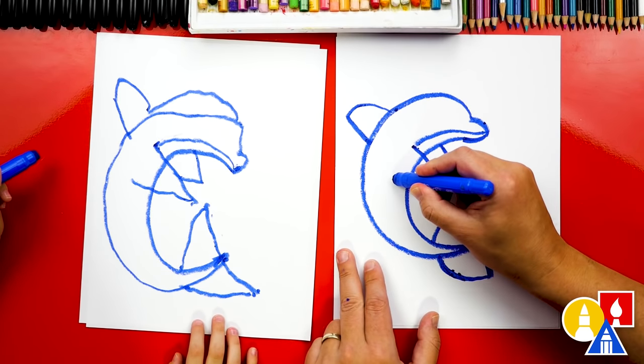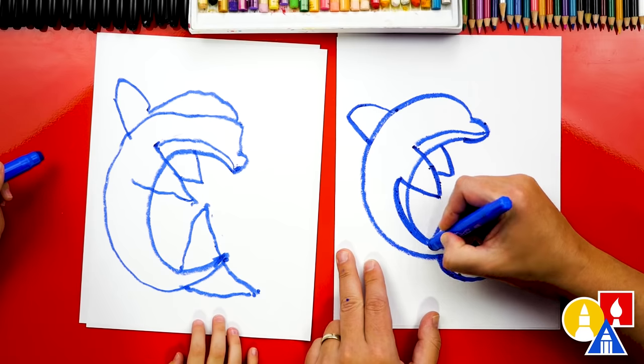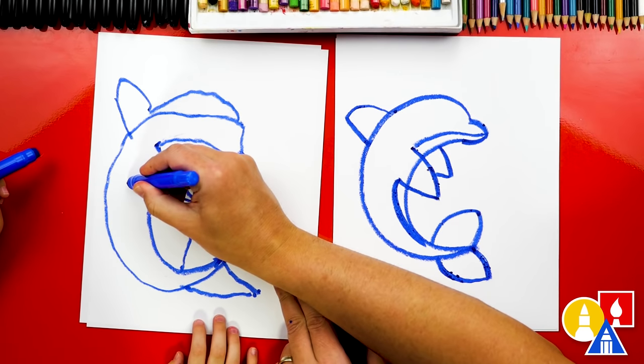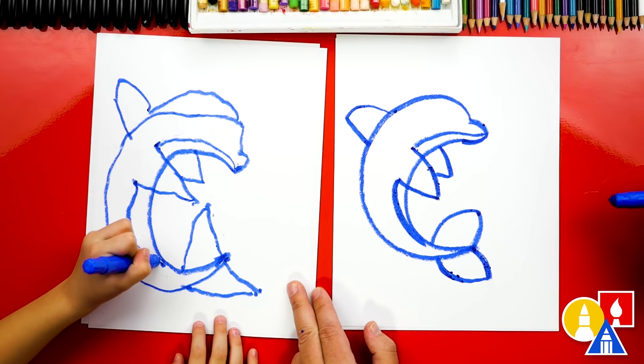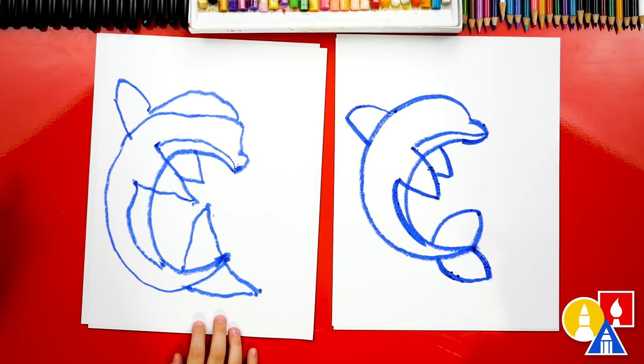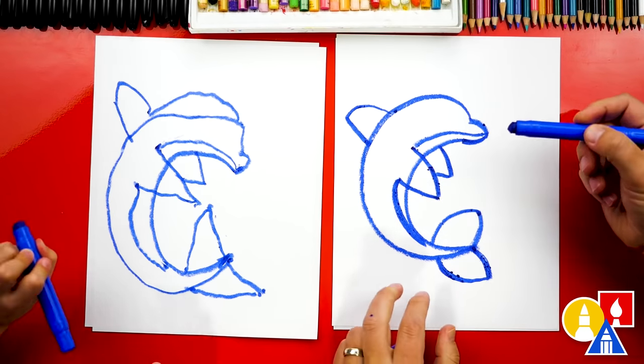Then we're gonna start on the bottom of the fin and curve into the tail — right here, curve into the tail. Yes, you did it, Olivia! Now let's color in our dolphin.